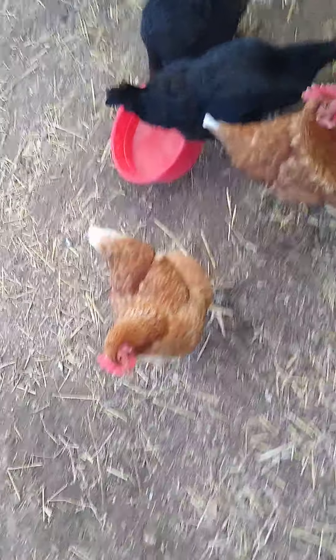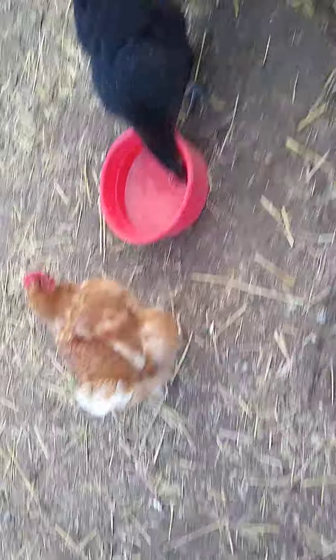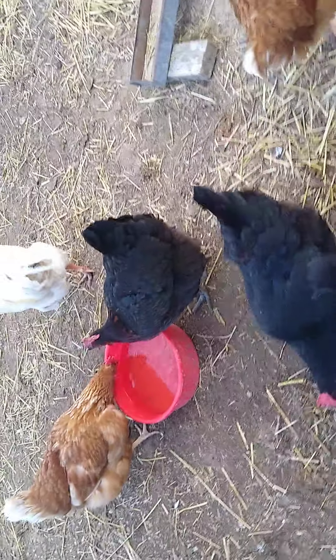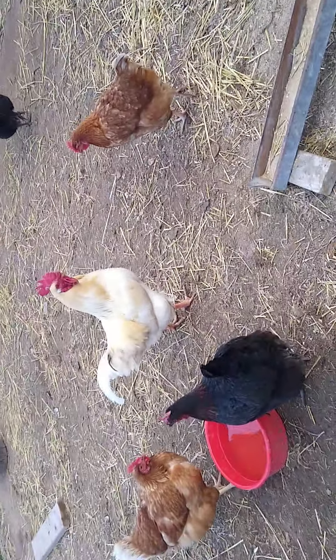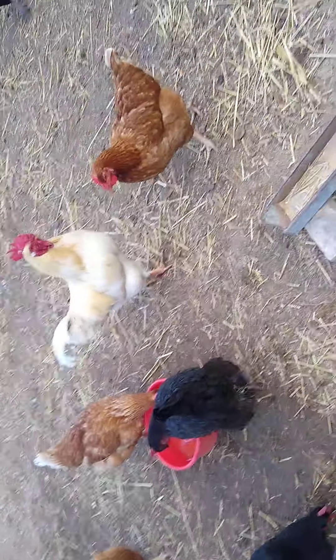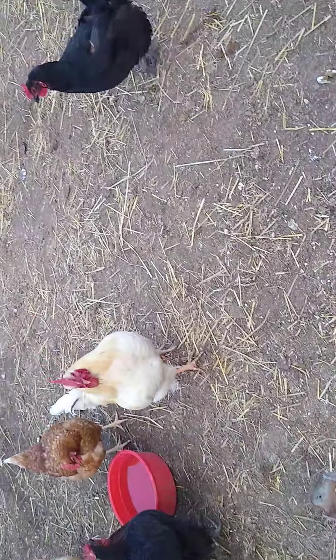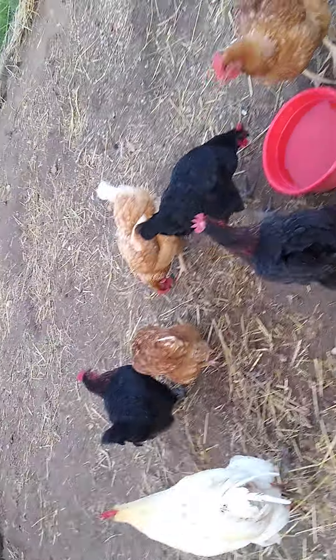That one with the feathers picked out is shedding — they call that molting. What they do at around a year and a half — these guys just turned a year about a month ago — is they get new feathers.